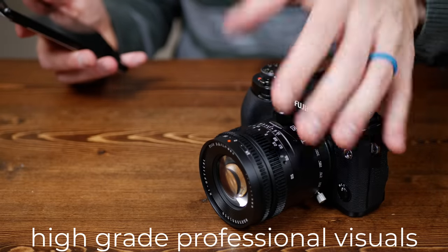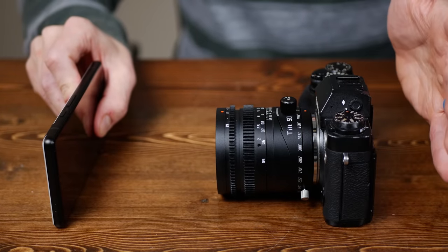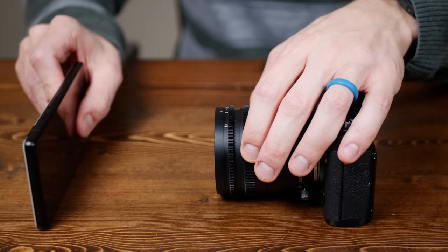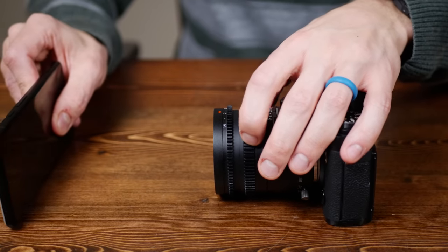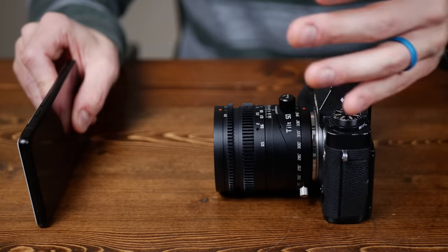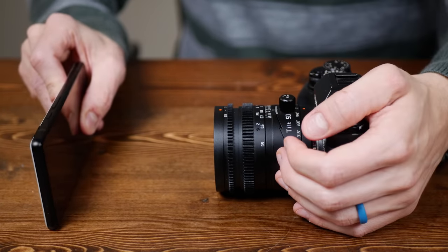But first I want to show you what a tilt lens even does using some high grade professional visuals. A typical lens maintains a fairly even focal plane in front of the lens — it's actually a little bit more complicated than that, but for simplicity sake, let's leave it at that. As you focus the lens close or far, the plane moves and the appearance of what's in focus also changes. Changing the aperture can also make the area of what appears in focus larger or smaller, but the plane stays perpendicular to the lens.